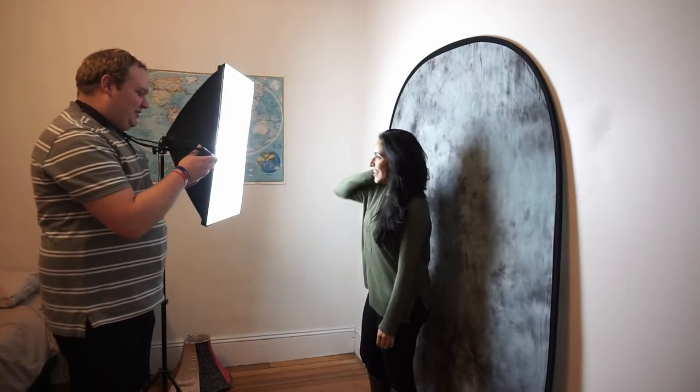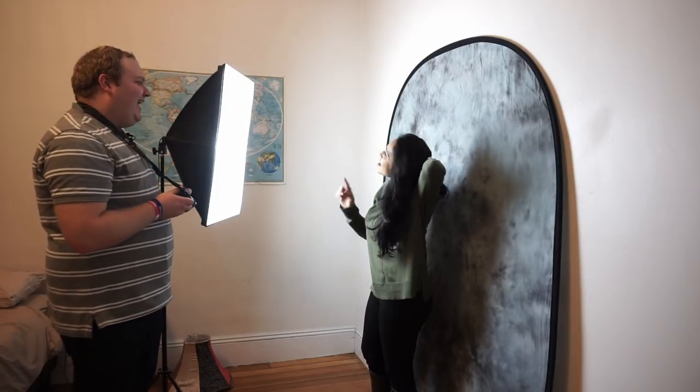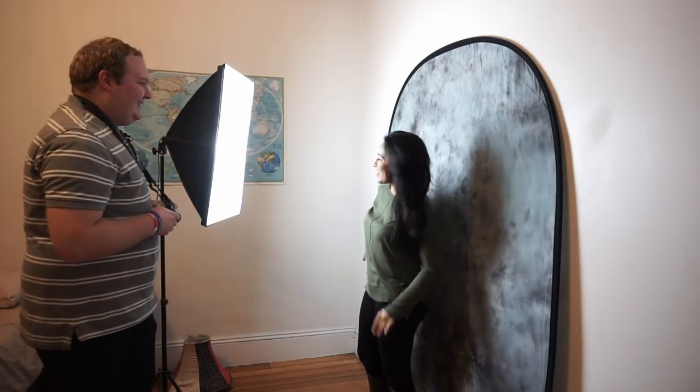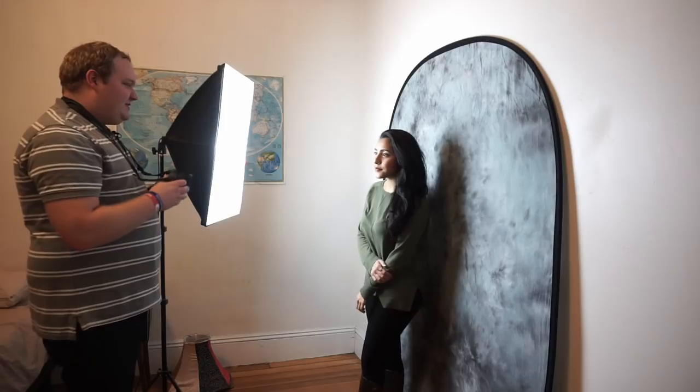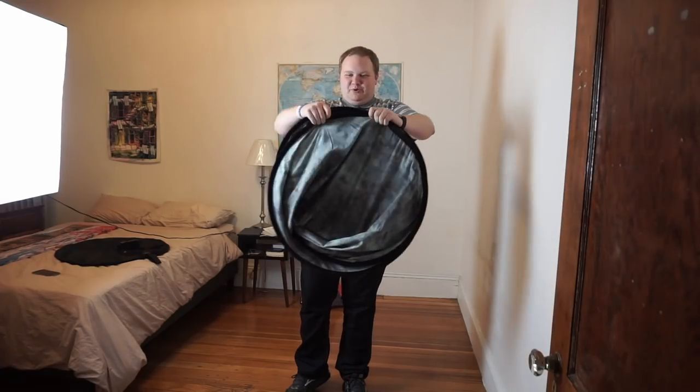If you want to use a backdrop, it's very easy to get one on Amazon as well. For my backdrop, I have a Fovitek collapsible muslin background. This backdrop is nice because the outer ring stretches the muslin flat, giving an unwrinkled, clean background. It's also fairly easy to travel with and comes with a nice carrying case. I've put links in the description to all the gear I've used in this video.